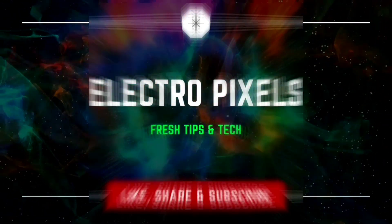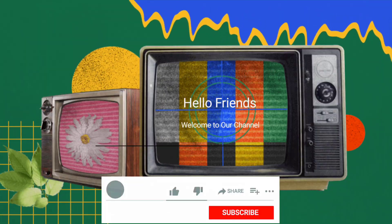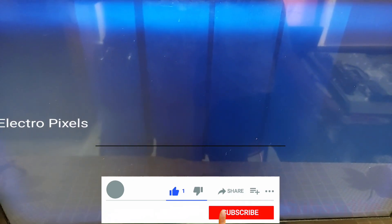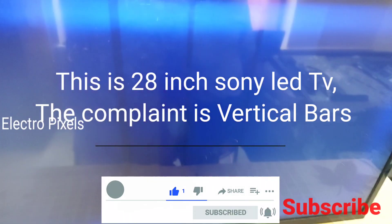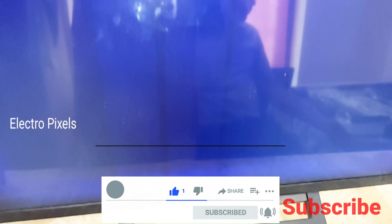Hello friends, welcome to Ultra Pixels. If you like our channel, please like, share, subscribe and press the bell icon for getting further notifications. This is a 22 inch / 28 inch Sony LED TV and the complaint is vertical bars and lines.